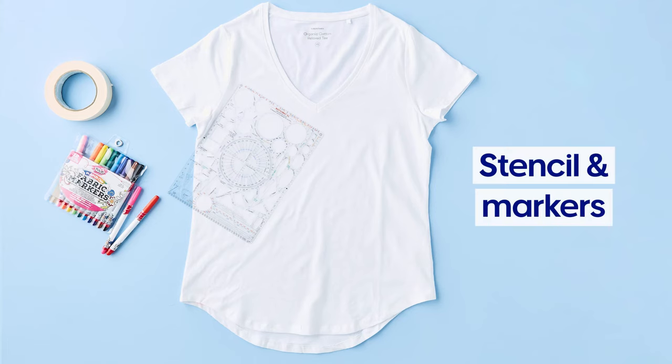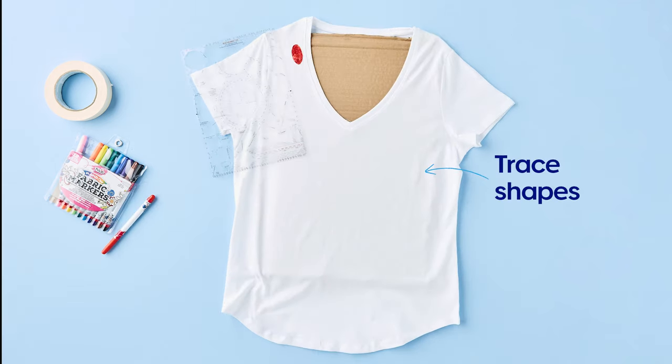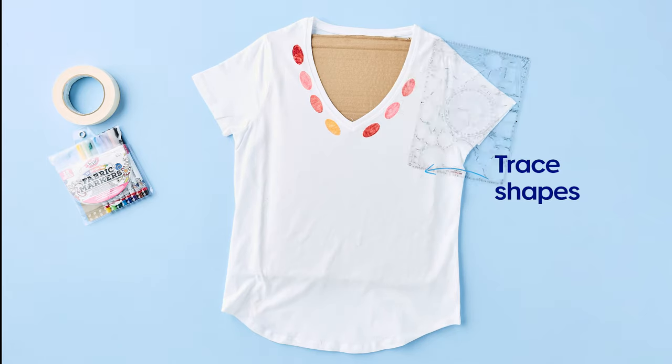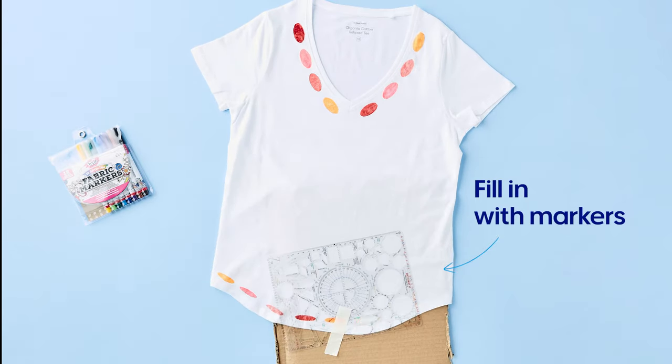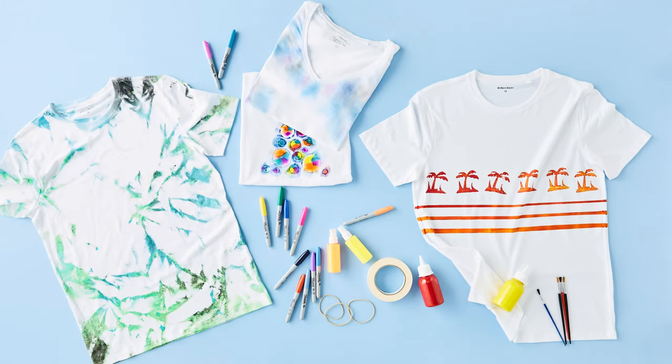Want something more dramatic? You can use stencils for a more eye-catching design. Grab a stencil, masking tape and some fabric markers and don't forget the cardboard. Draw the outline and just colour in. It's really as simple as that. And of course, with all of these tees, don't forget to wash your new t-shirt separately. That's five creative ways to make a cool bespoke t-shirt at home.